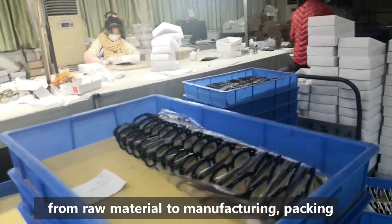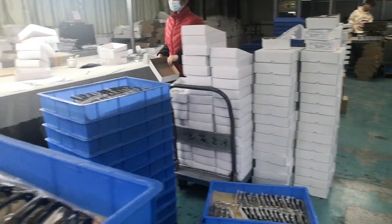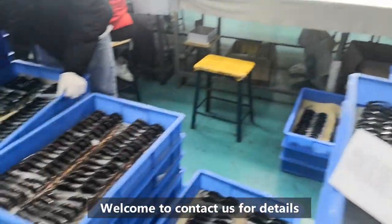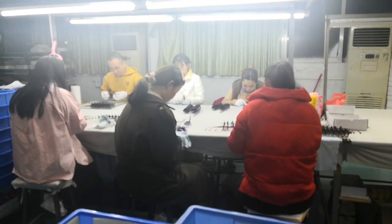For the quality, from the raw material until the manufacturing until the packing, we will do every step very carefully and pay attention to every step. Okay, thank you for your interest.